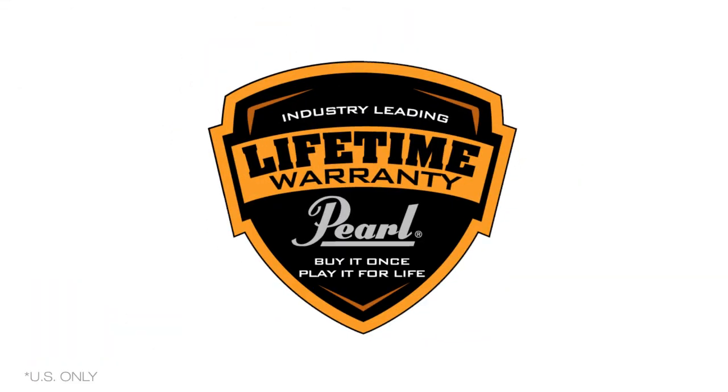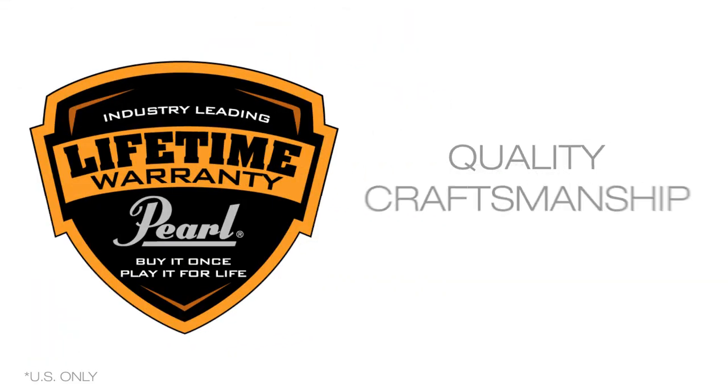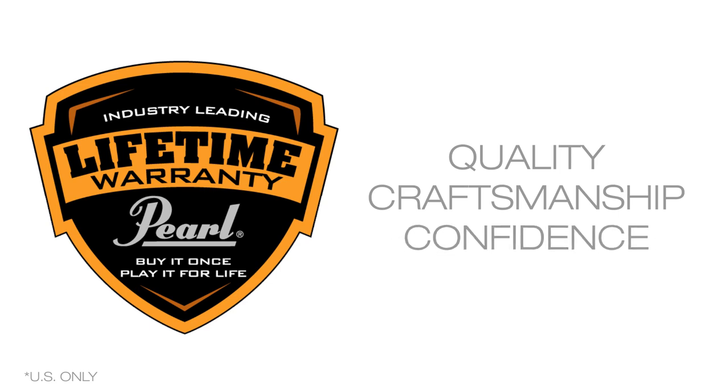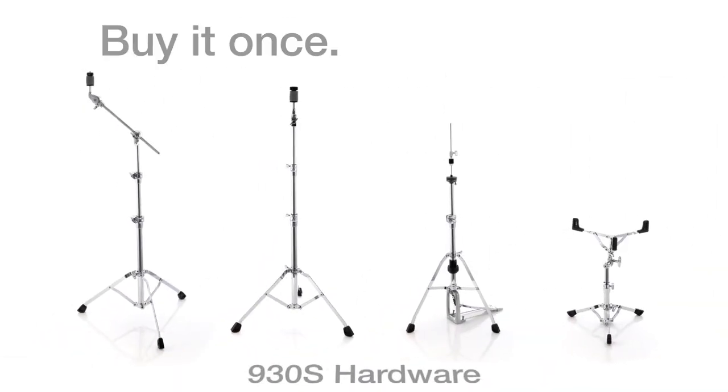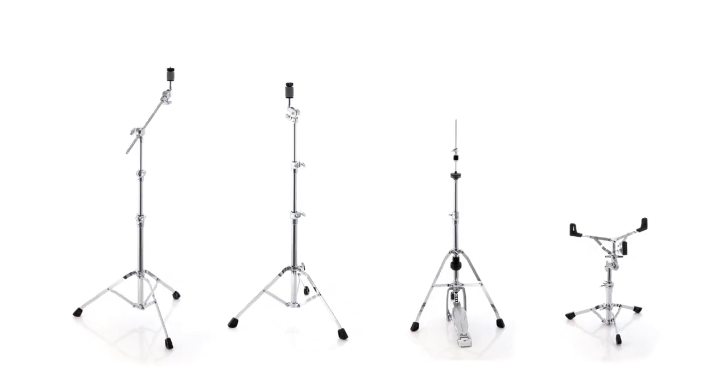Pearl is the only company confident enough in the long-term performance of its drums and hardware to cover your purchase with a lifetime warranty. Buy it once, play it for life. Pearl.